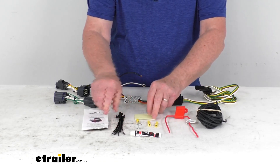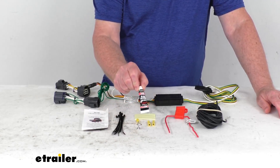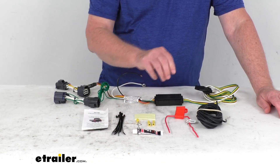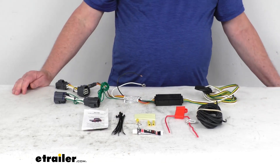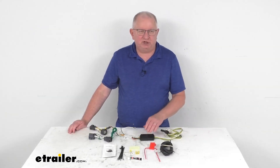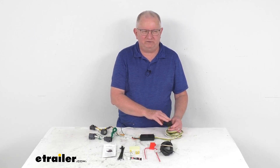They also give you some extra cable ties to take up any slack in the wiring, and they even include a little tube of black silicone in case you have to seal anything where you go through the car to the outside. That should do it for the review on this Curt T-Connector vehicle wiring harness with the four-way flat trailer connector.